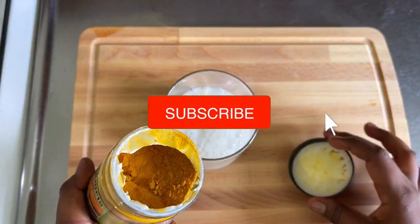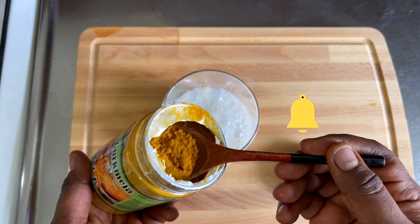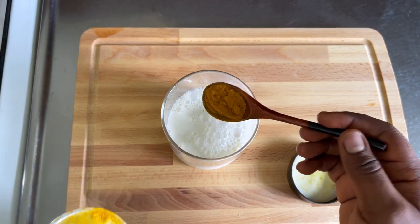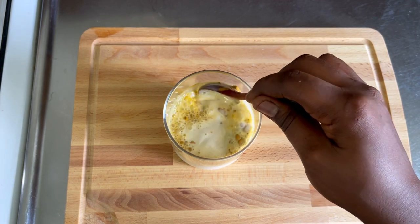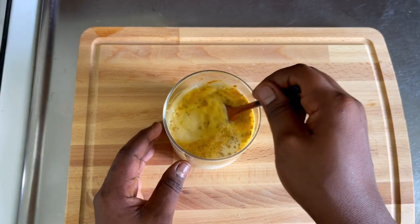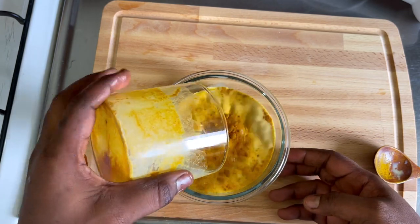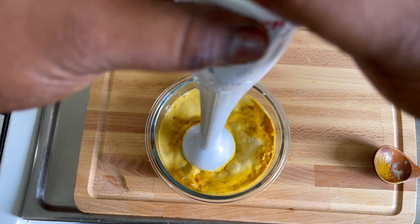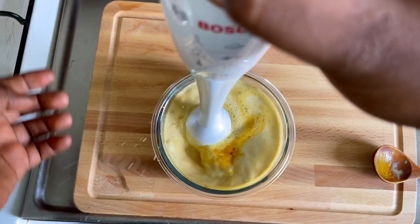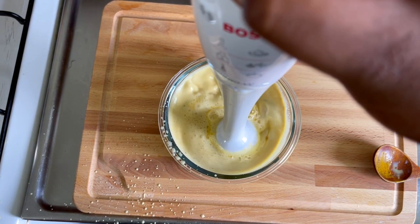The next ingredient on the list is turmeric. I know people are going to say turmeric on the hair, but turmeric is very good for the hair. Turmeric ensures a healthy scalp through its anti-inflammatory and anti-microbial properties. It's a great exfoliator and cleanser — it soothes the scalp and gets rid of build-up that blocks the hair follicles. Turmeric can also be used to treat various scalp conditions such as dermatitis and eczema that cause itching, hair thinning, and inflammation on the scalp.